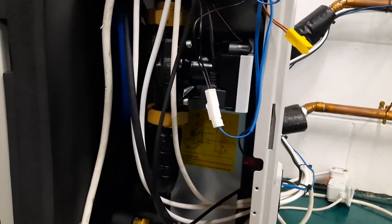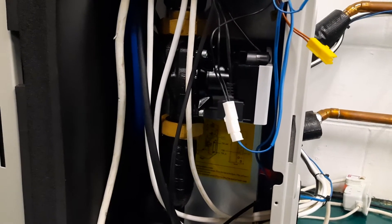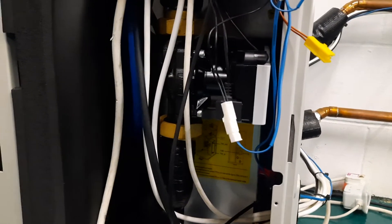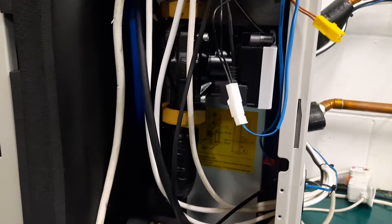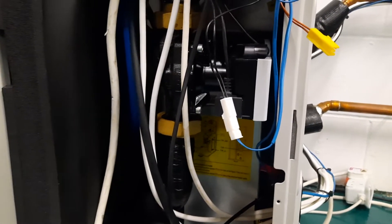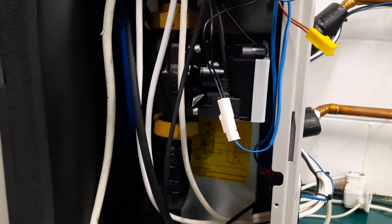Essentially what this is saying is that the unit's running and the temperature difference between the water going in and out is far too high. Normally the unit wants to see something like a 5 degree difference between these sensors, and this fault code is saying the difference is too high, which would indicate one of a couple of things.